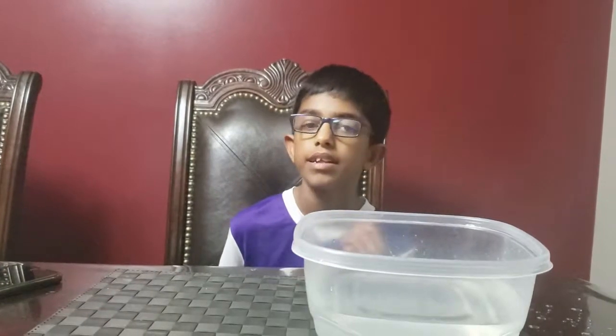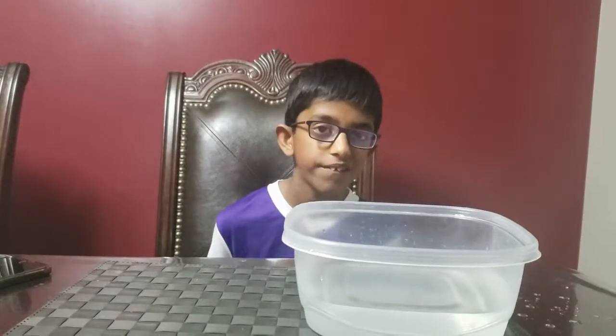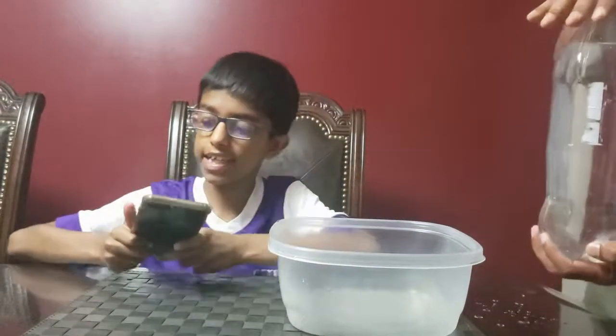This time we're going to try again using a different method. We're going to give a spin to the bottle and let the water flow. I'm going to use my stopwatch here to measure the time it takes.